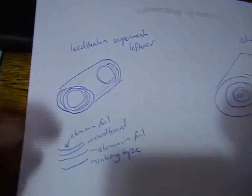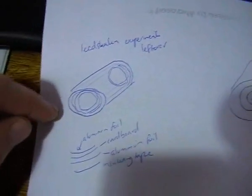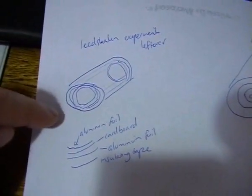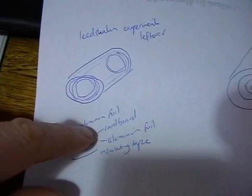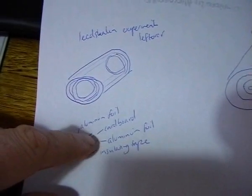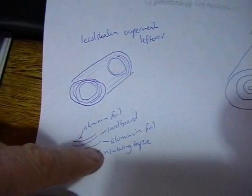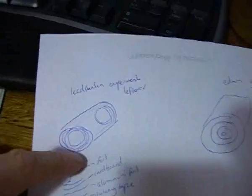I've got something to show you. I've sketched up how it's configured. It's basically a cylinder shape. The layers are: the inner layer is aluminum foil, then cardboard, then going towards the outer layers, aluminum foil again, and then insulating tape. That configuration is generating surges in the system.